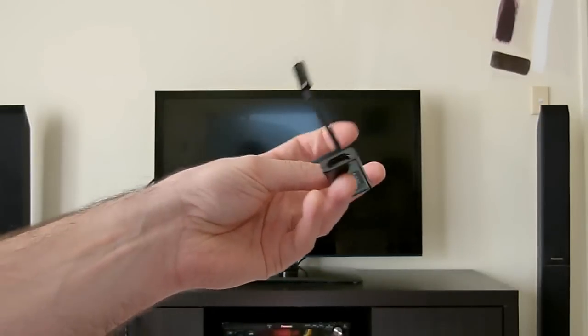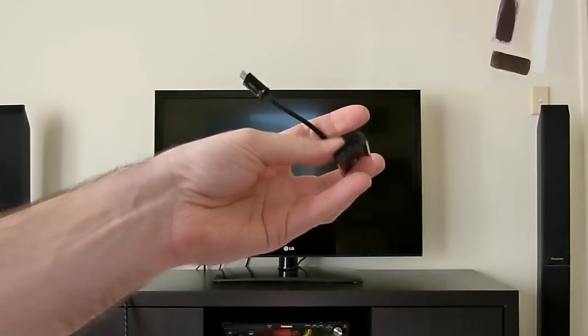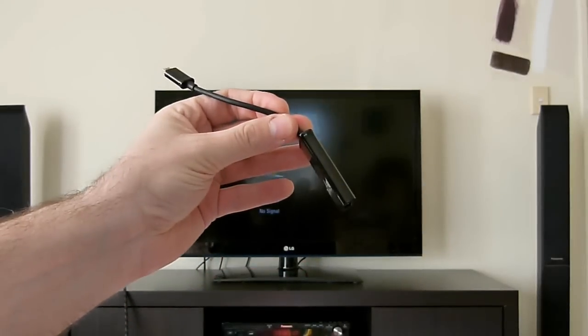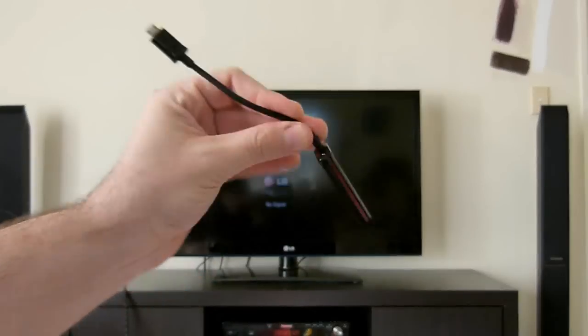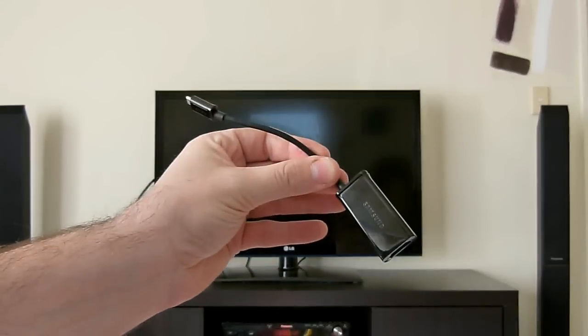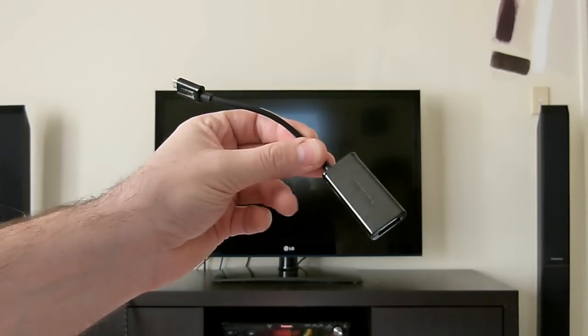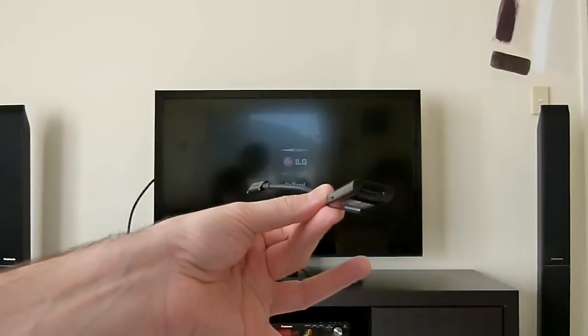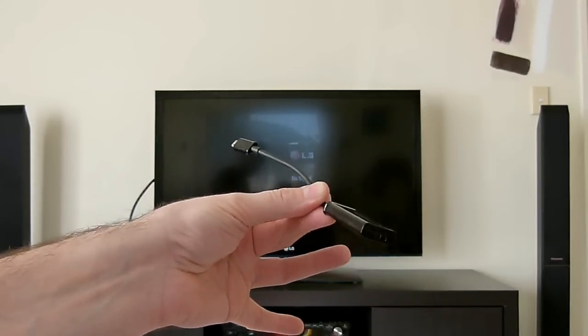Hey everybody, this is NZ Tech Freak, Murray Winniata, once again with another video for the Clove blog. This time I just wanted to show you what the Samsung MHL adapter looks like and how to connect your MHL capable telephone up to your television or other HD monitor. So what you can see me holding here is the MHL adapter.